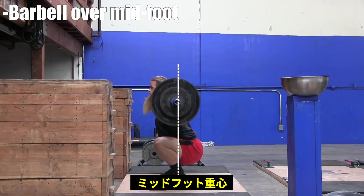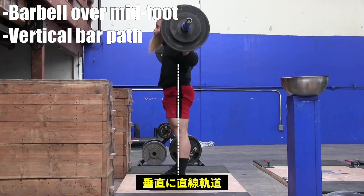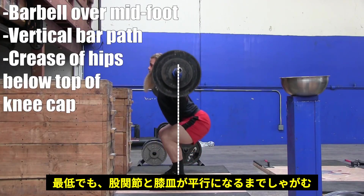Figure out what stance width allows you to execute the following key points: barbell over midfoot, vertical straight bar path, and the crease of the hips going below the top of the kneecap.